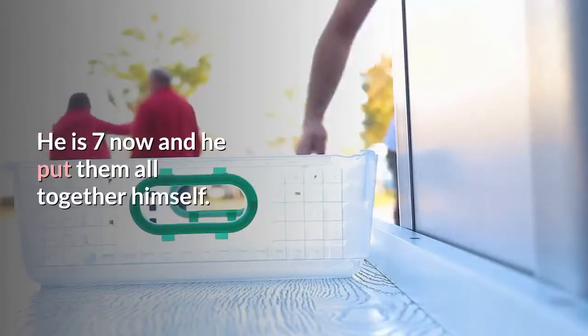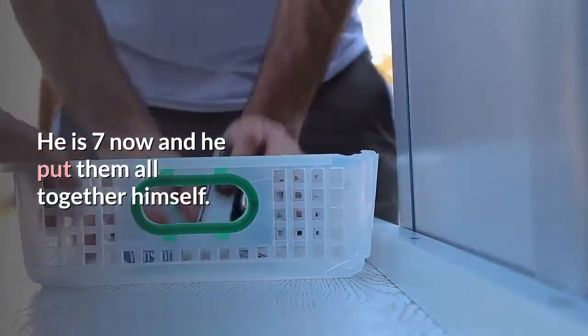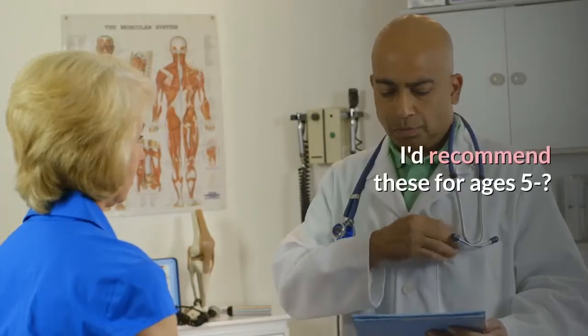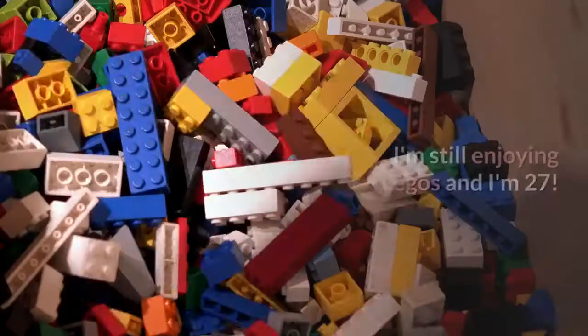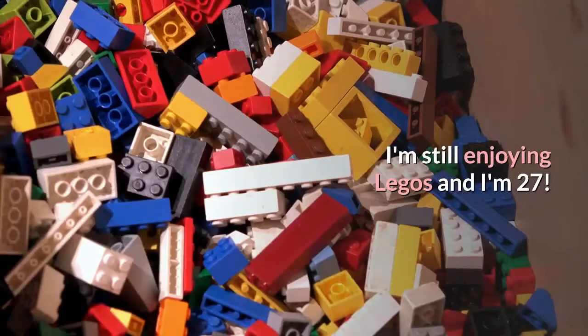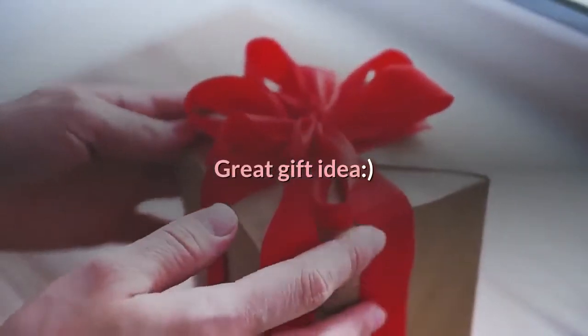They make a great addition to his growing Lego collection. He is 7 now and he put them all together himself. I'd recommend these for ages 5 and up — they make great toys for anyone. I'm still enjoying Legos and I'm 27. Great gift idea!